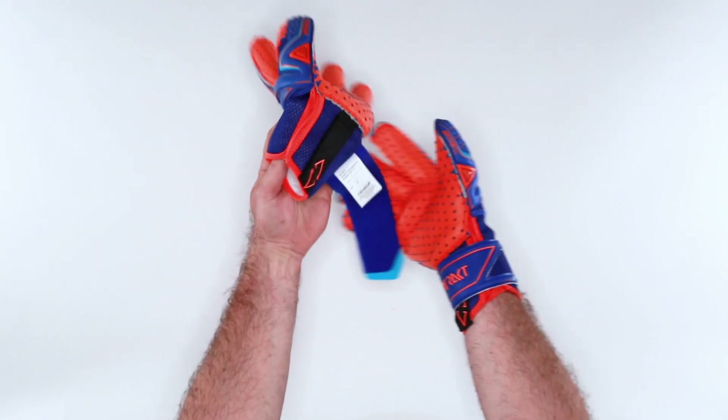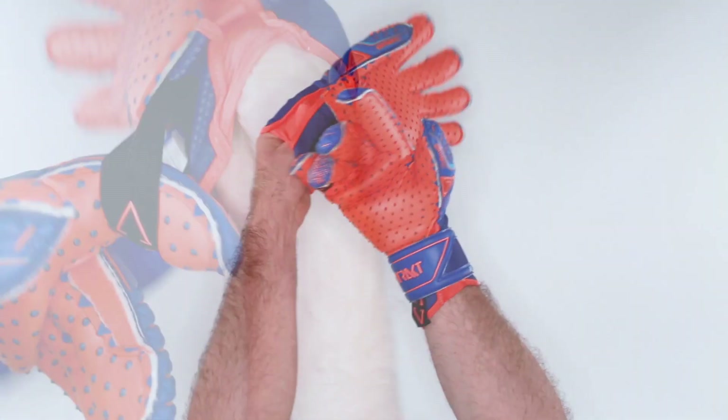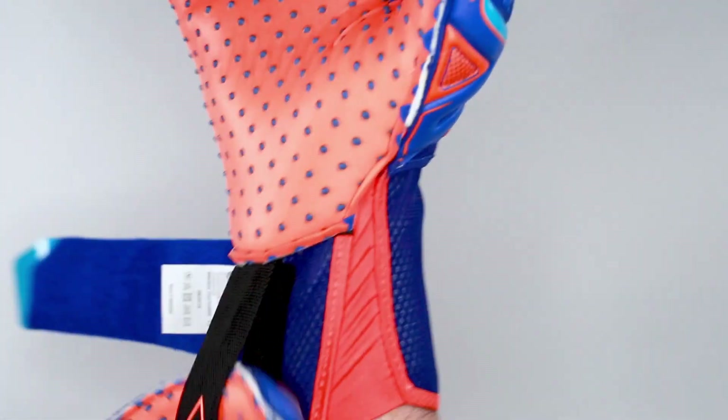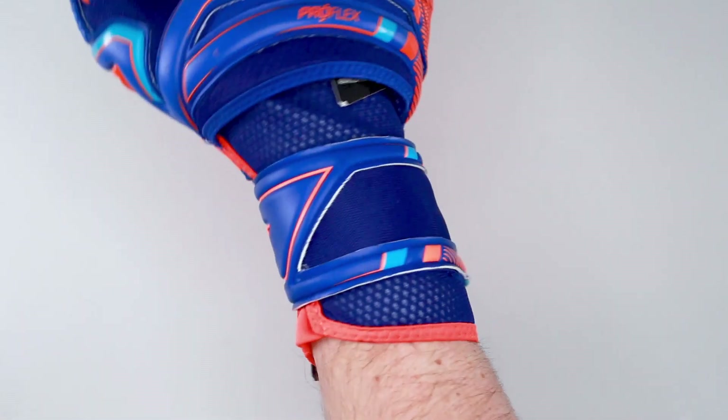The cuff goes up higher on your wrist, and I love that pull loop. As a goalkeeper with an athletic build, I can pull it on and off with ease, not having any issues with compromising the seam. That pull loop — always love it. Great feature by Reusch, as always.